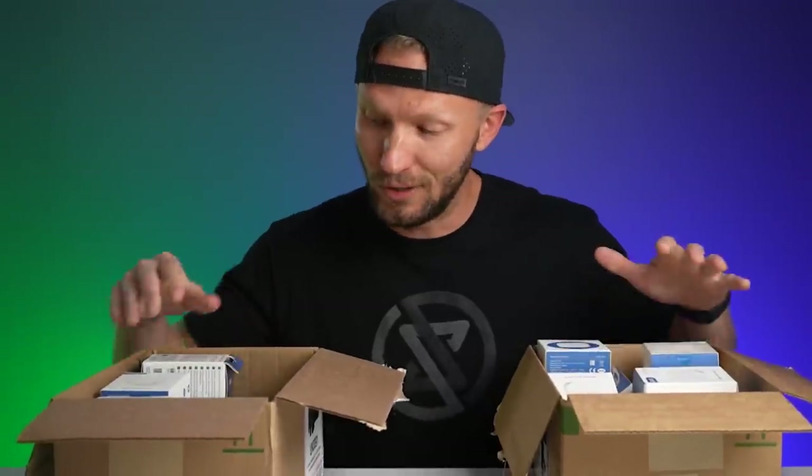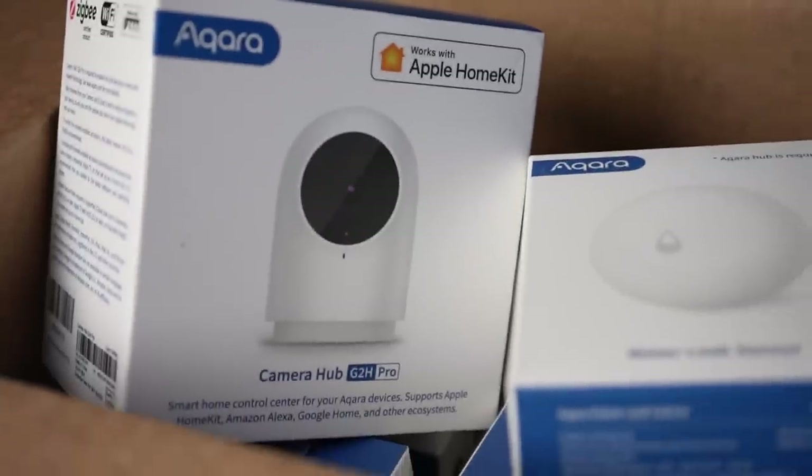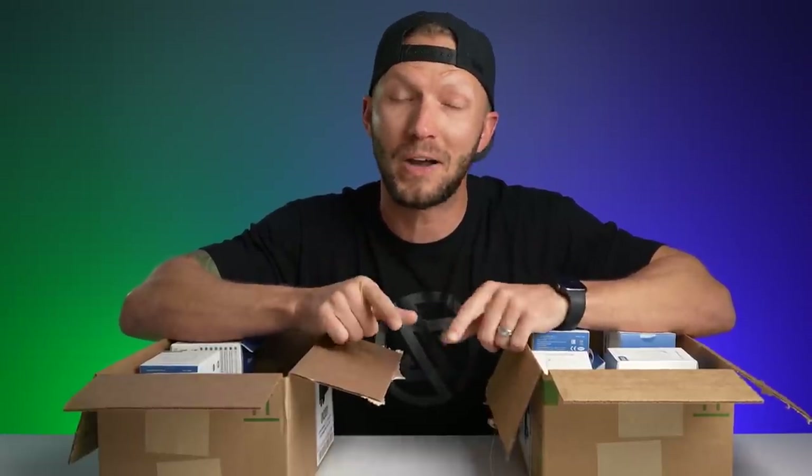I have a couple boxes full of HomeKit smart home products, and I'm going to take these down to beautiful Charleston, South Carolina today. This video is going to be a lot of fun. I'm going to visit my grandpa and set him up with a smart home. There's a Best Buy right before the interstate, so I'm going to swing in and pick up a couple of HomePod minis.